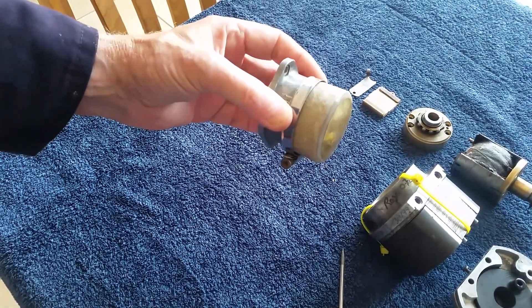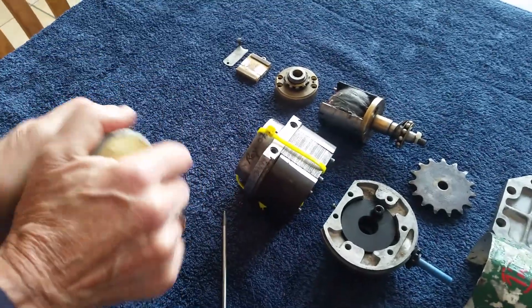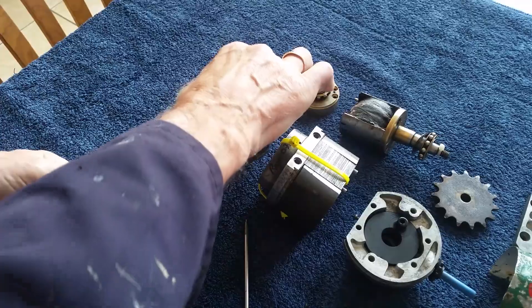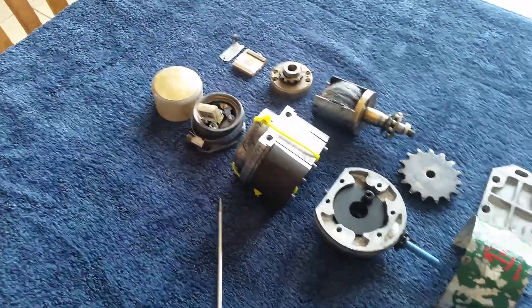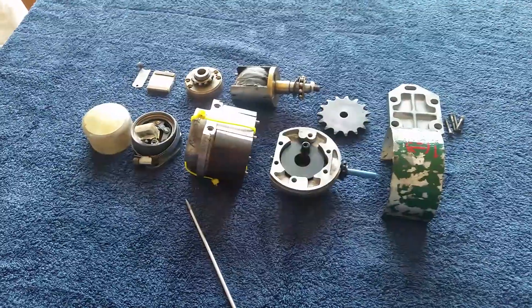Spray it black, and job's finished. Then I've just got to rebuild the magneto. I hope you find this video of use for yourselves with your projects, and I may see you another day. Thank you.